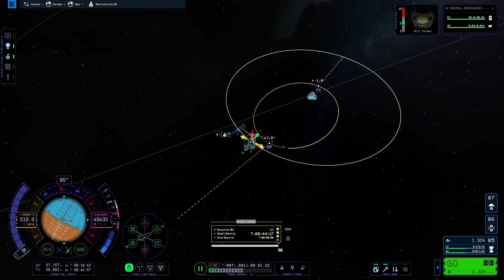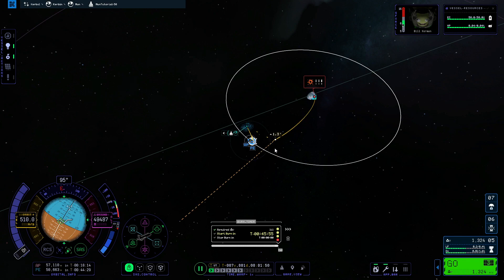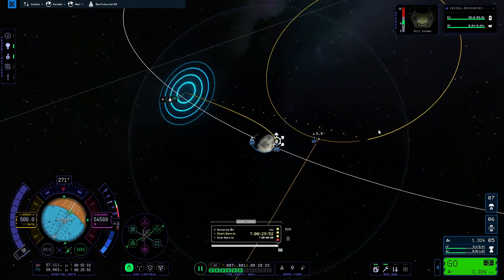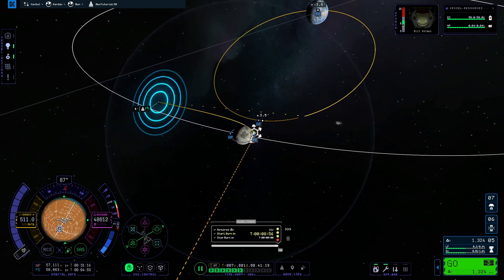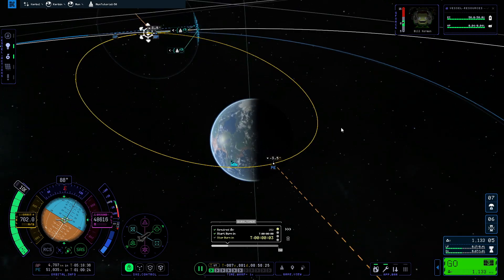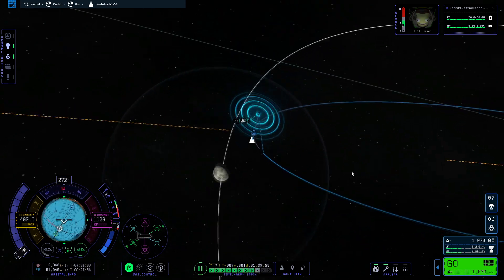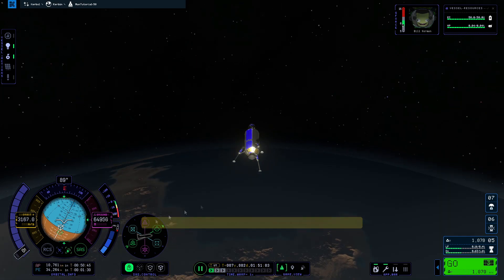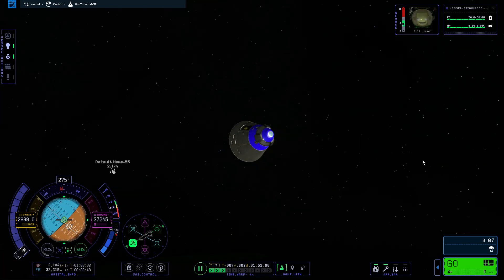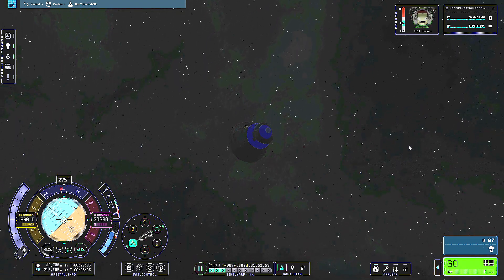Now it's time to make a burn to inject ourselves into a Kerbin re-entry trajectory — escaping the Mun's sphere of influence and placing our periapsis inside Kerbin's atmosphere. Similarly to before, we create a maneuver, drag the prograde vector, and move the node around to find the best trajectory. I aim for a periapsis of about 30 kilometers above the ground, which is perfect for a re-entry from the Mun and survivable even when heating is eventually enabled in KSP2. At the start of Kerbin's atmosphere I detach the upper stage, aiming in the normal or anti-normal direction so it doesn't hit the capsule.